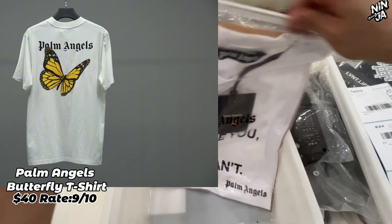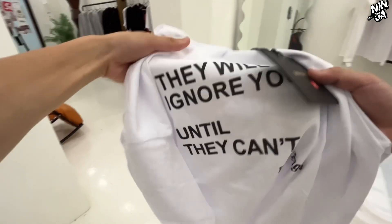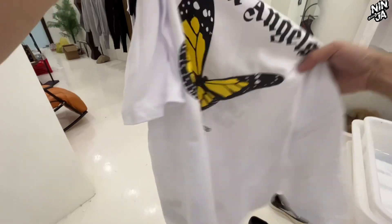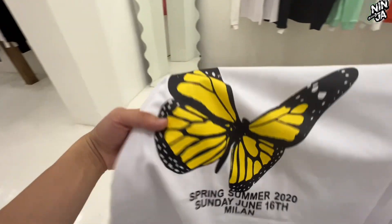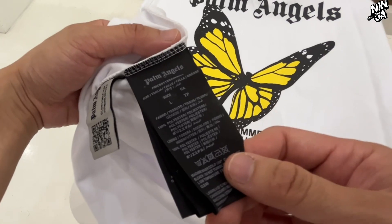Next one is the Palm Angles butterfly t-shirt. Today we have the white color, and there is also a black option. This t-shirt literally has perfect details — not only does it have a perfect butterfly print, but it also has one-to-one tags and labels, as you can see on the collar and on the side.